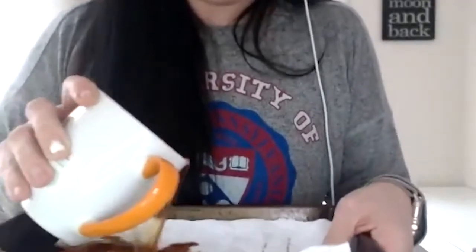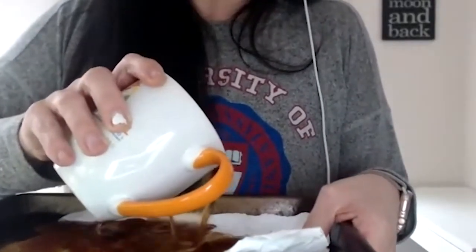Lay your paper flat on your cookie sheet — even a shallow pie plate would work. Once your paper is down, carefully take your cold coffee or cold tea water — you could even do both — and gently pour it over your paper. You don't want to flood it, just let it sit over top. Then we're going to let that sit for maybe 10 minutes so the paper absorbs all the color from the tea or coffee water.